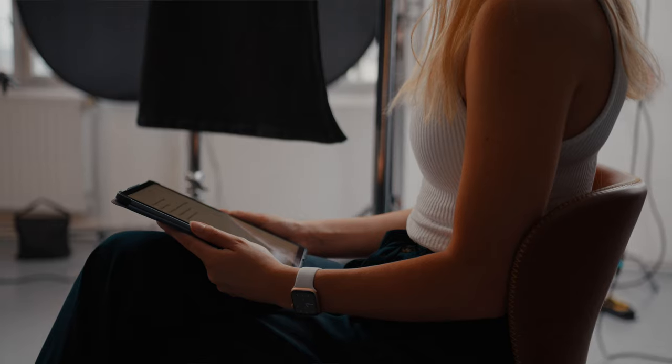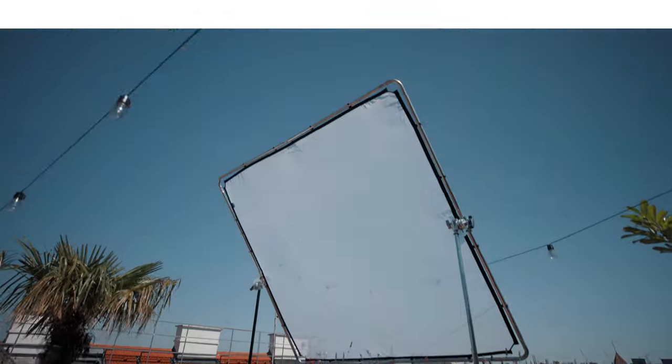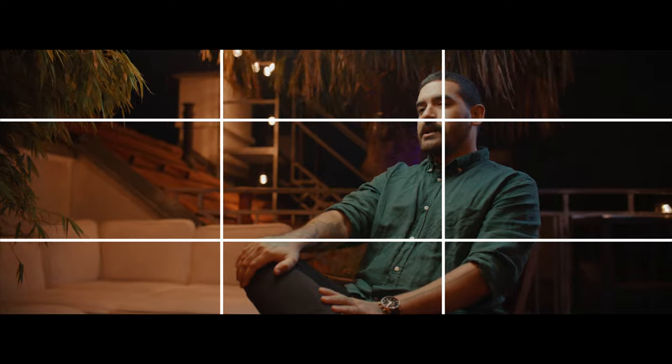I hope you liked the cinematic breakdown of this rather simple interview setup — but it's still one of my favorites. If you want to learn more about interviews — how to shoot them, how to choose your compositions, angles, different lighting for storytelling, how to record crisp audio, and much more — then make sure to sign up to my Interview Masterclass with the link down in the description below. I hope you liked this video; if you did, please give it a thumbs up. Subscribe for more cinematography breakdowns coming soon when I take my new Komodo X out on some big sets. I hope to see you on the next one.